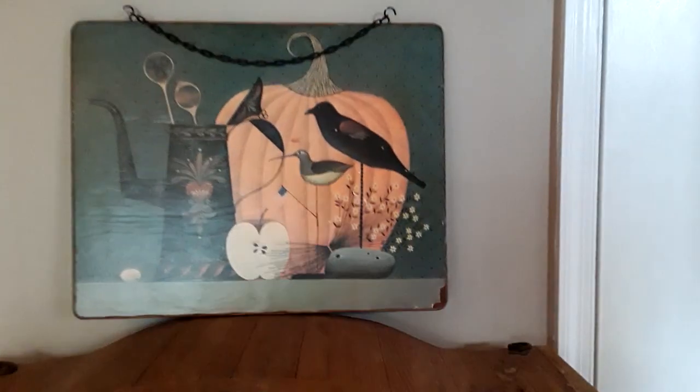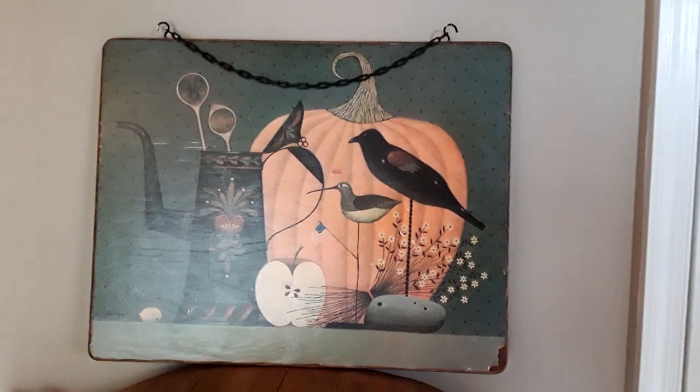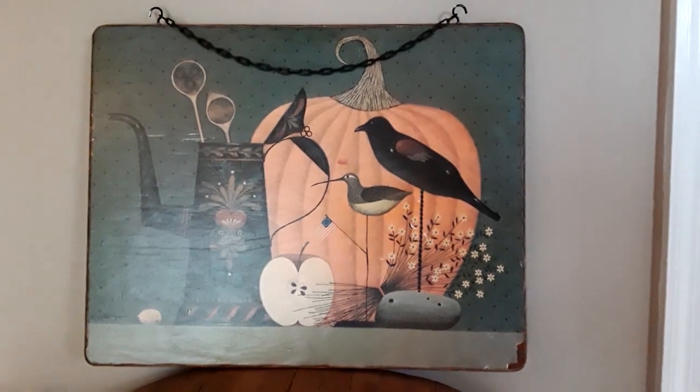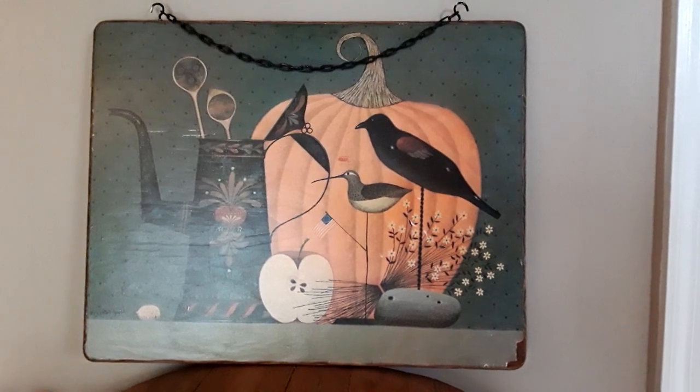I'm going to start up here with this wall hanging that I got at Goodwill not too long ago. I believe I paid three something for it, and not only does it have a Halloween feel, I think it has a nice feel going into the fall and Thanksgiving as well.